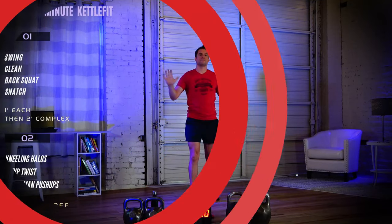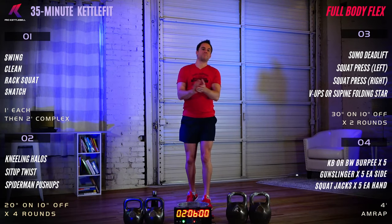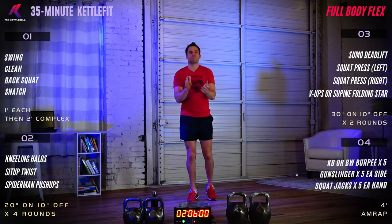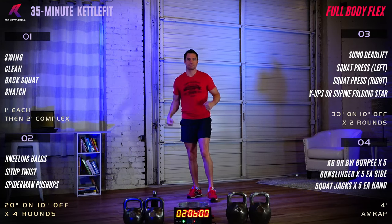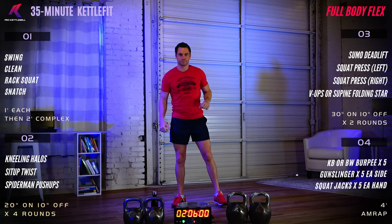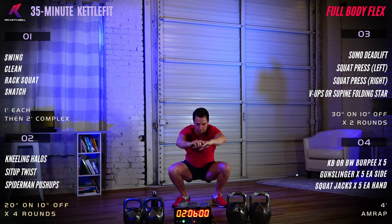Welcome to our free workout Friday 35-minute Kettle Fit Full Body Flex. It's Friday, it's time to flex! Let's get into our warm-up right here with our air squats. We've got a six-minute warm-up for you.